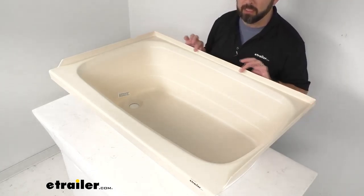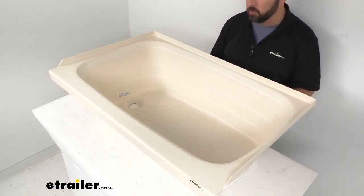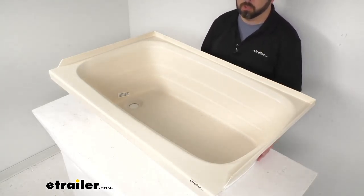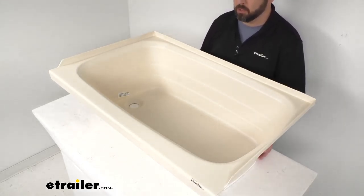This is going to be an easy bolt-on installation. I do want to point out, though, that this does not come with any hardware. So if you don't have the compatible hardware, that would be a separate purchase for you. This is IAPMO certified, CSA compliant, and ASME certified.